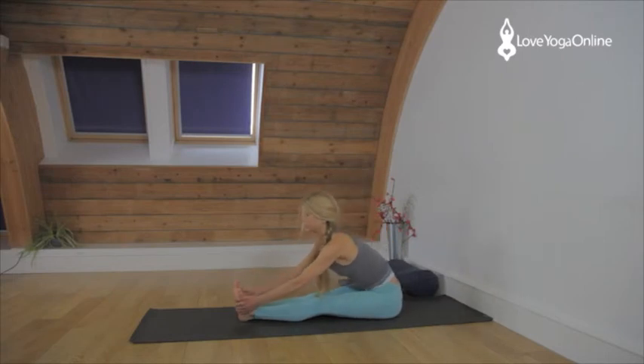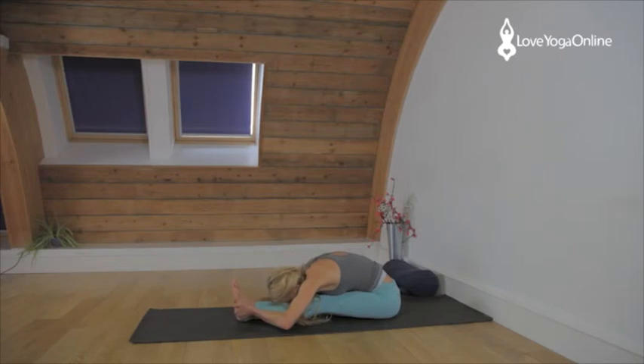Coming to Paschimottanasana. Take hold of the feet. Inhale, lift and lengthen, look up. Exhale, fold forwards. Rest the face between the legs. Holding onto the feet, lengthening through the spine. Broaden the shoulders. Release through the back of the neck.